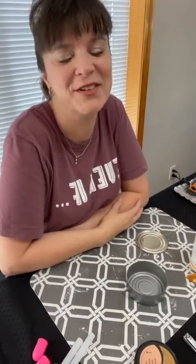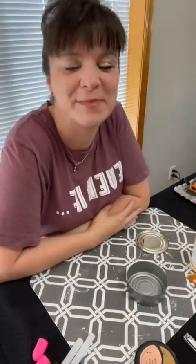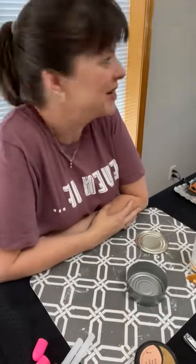Good morning everybody! How are you? This is Eileen and you are watching Jane Nicole Designs. Today you can see I am not in my normal spot — I am at my sister's house in Washington. Say good morning, Renee!